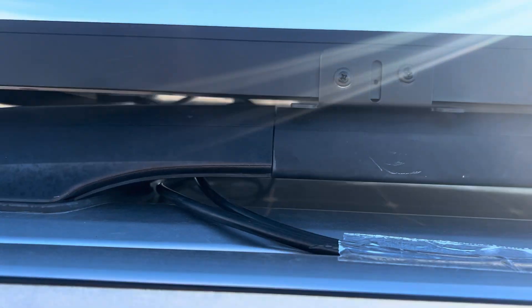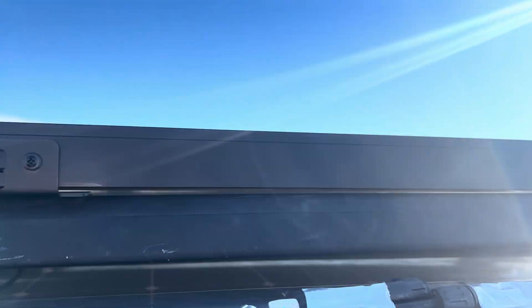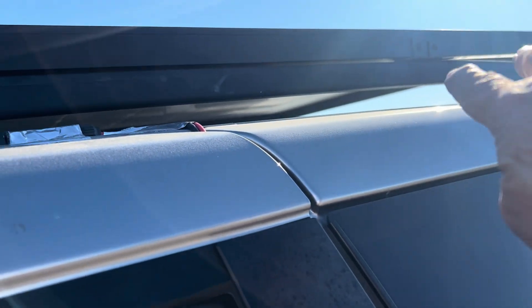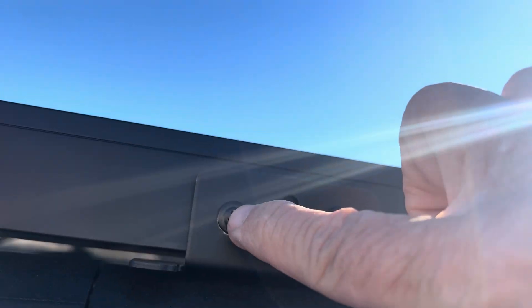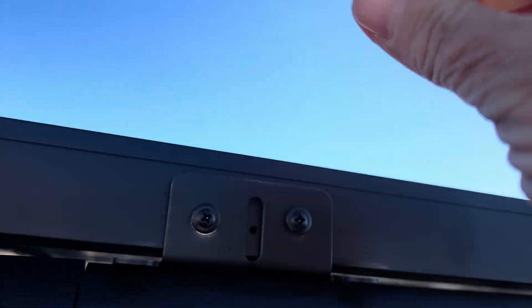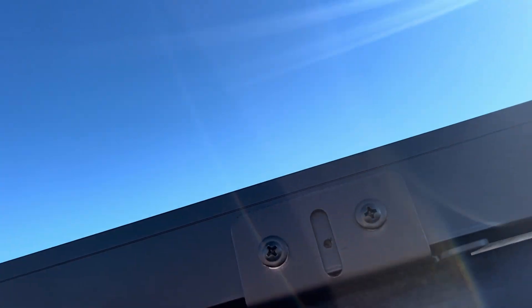The problem with attaching these — this is the silver bracket, we've painted it black — the problem is it's a little higher in the back than it is in the front, but you can't get your hands in there. So if you screw this in, you can't put a bolt, and you can't reach in there to the other side because there's nowhere to reach in.